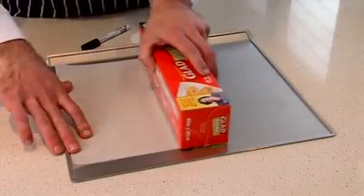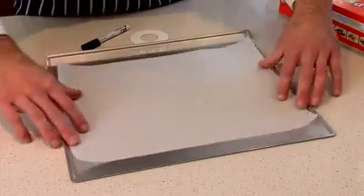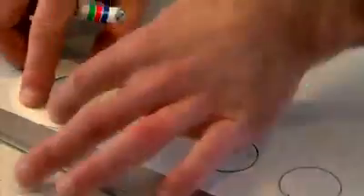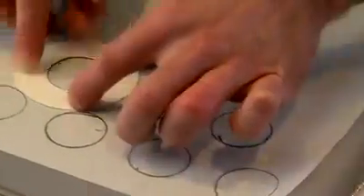First thing we're going to do is make a piping guide. Cut the baking paper the same size as the trays, and then lay it down flat with the curly side up. Using the tracing ring, trace out the inner circles. This helps you to make the right size macaron shells every time and avoids them sticking together if they're too close to each other. Remember, the spacing is really important.